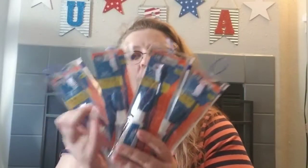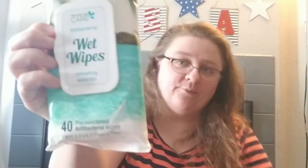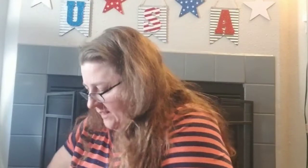Some more stuff for the blessing bags — we found some travel toothbrush kits. It's a zipper bag with a toothbrush, a toothbrush cover, and a thing of Colgate toothpaste. We grabbed four of those. We also got four of the antibacterial wet wipes by Personal Care — there are 40 pre-moistened wipes in each pack.